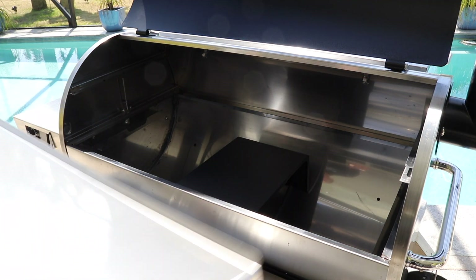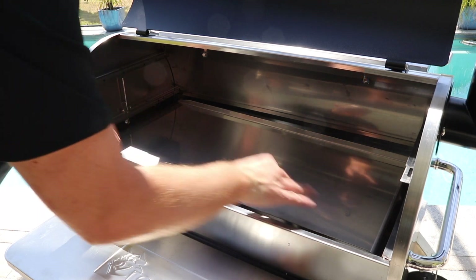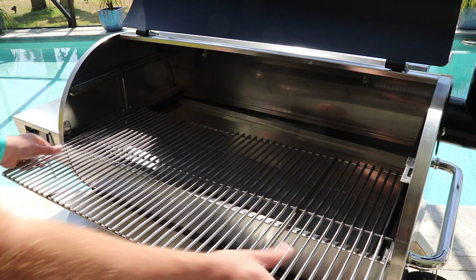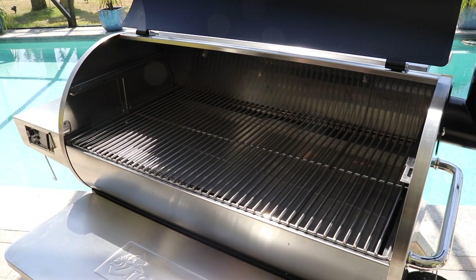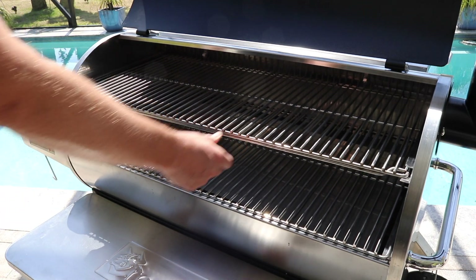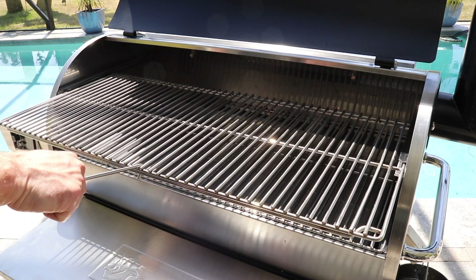We've got our stainless steel drip pan that just drops in like that. Then our gigantic stainless steel bottom rack slides right into that notch — nice and locked in. One of the best new features on this grill is this integrated second rack, and it just slides straight in like that. There's also a stainless steel hook that came with the grill so you can grab this hot second rack and pull it out.